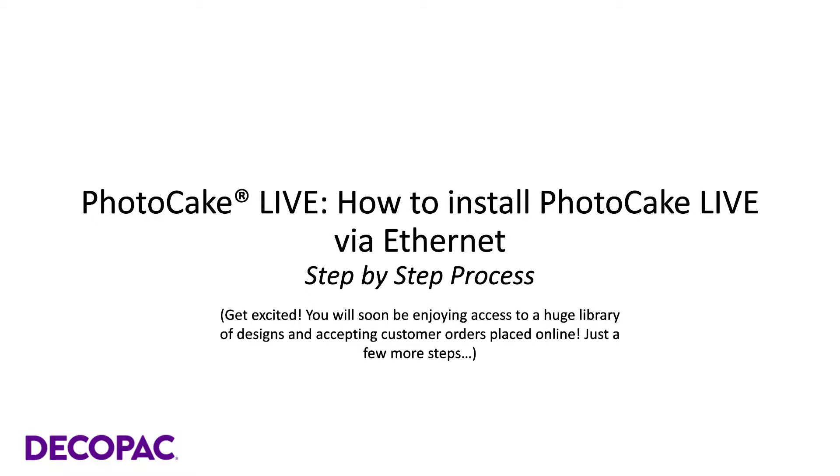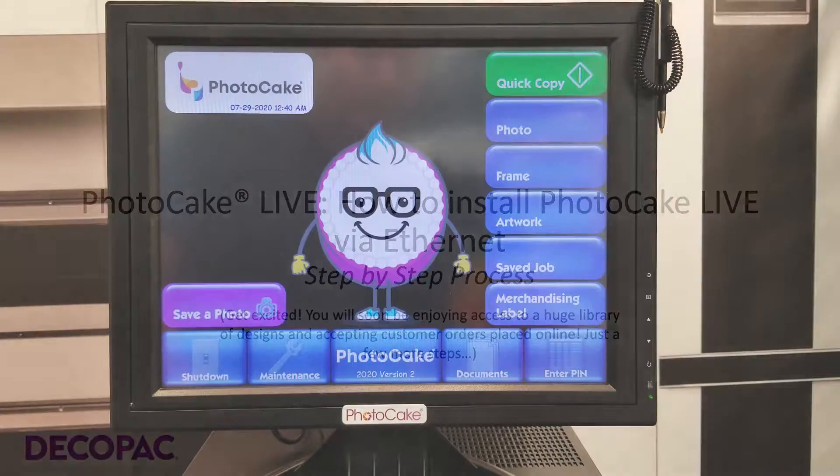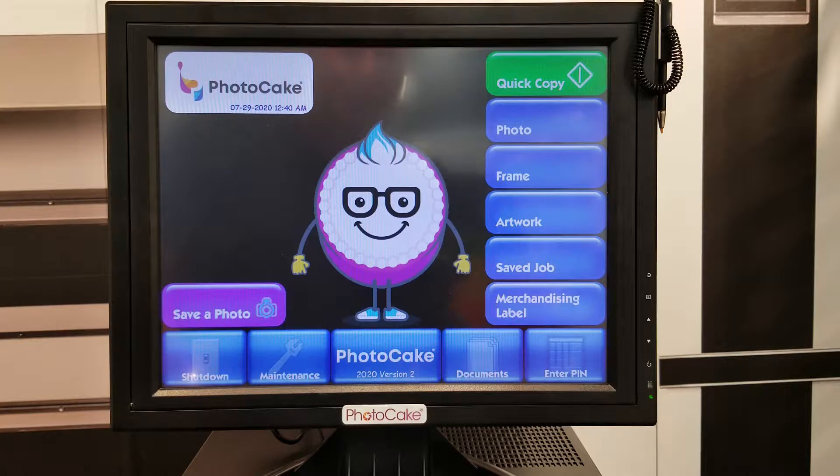How to install PhotoCake Live via Ethernet. This video will show how to update a PhotoCake 4 system to a PhotoCake Live system.